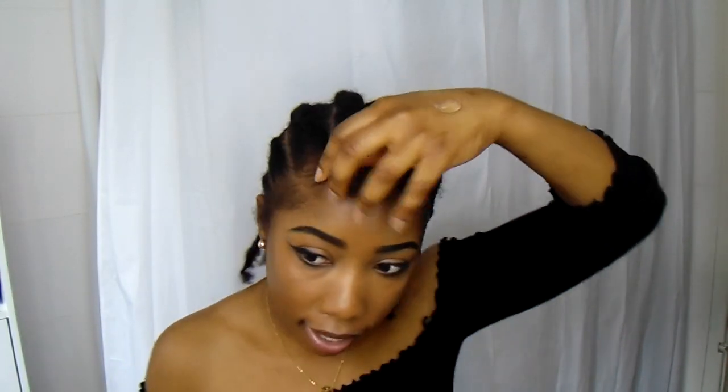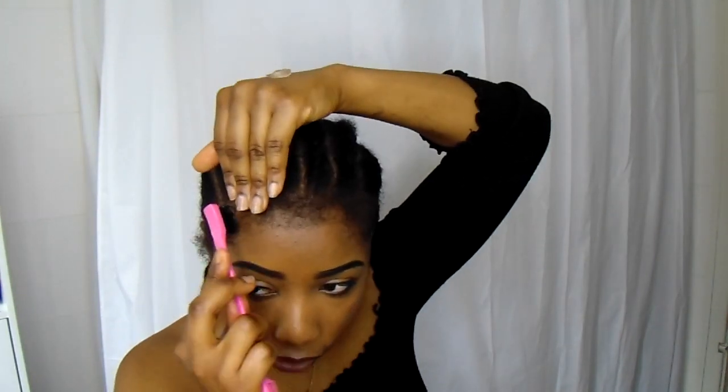That's that side done. I'm going to start on this side now so I can do the middle part last. I don't really have a reason why — I guess it's just a lot easier for me to do it that way. Whatever way you find easiest, you can do it, but this is just my way and I find it so much easier.